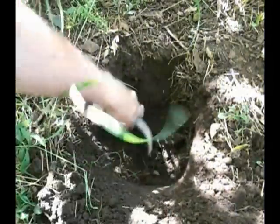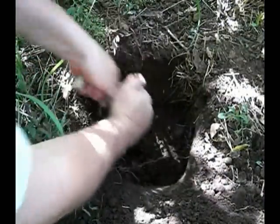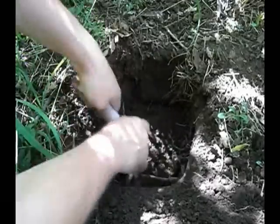I'm just digging down here, getting in here. This antler tine really works nice for digging this stuff up.